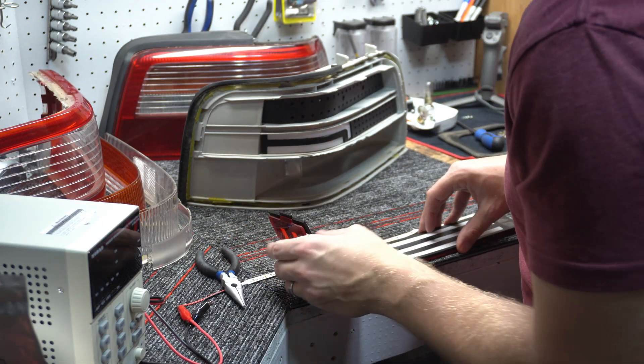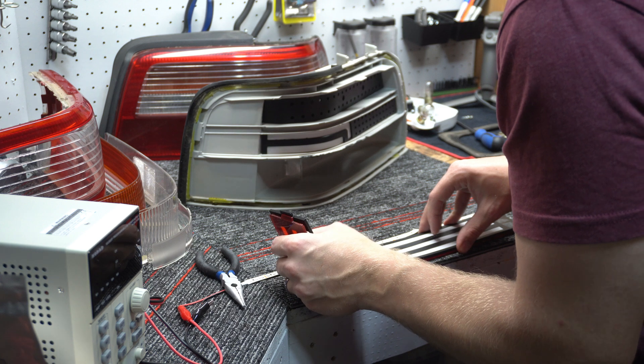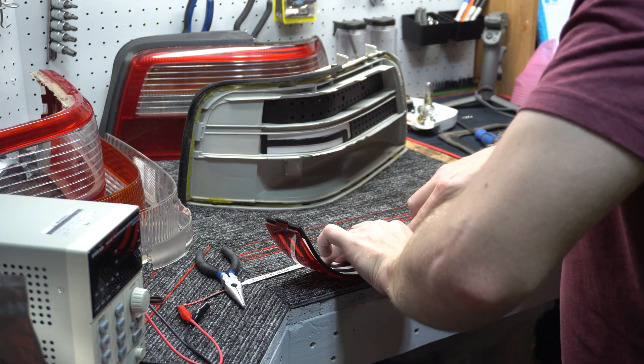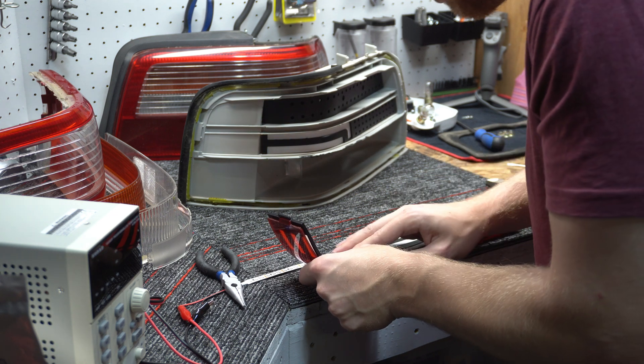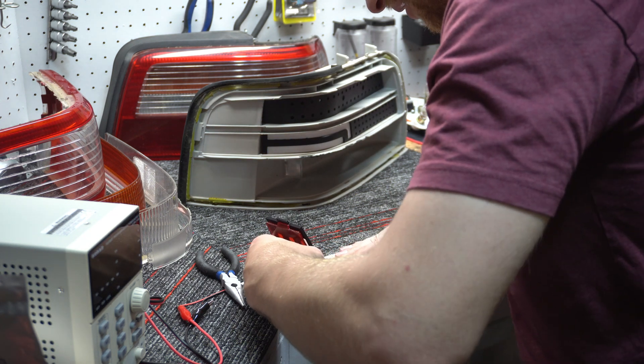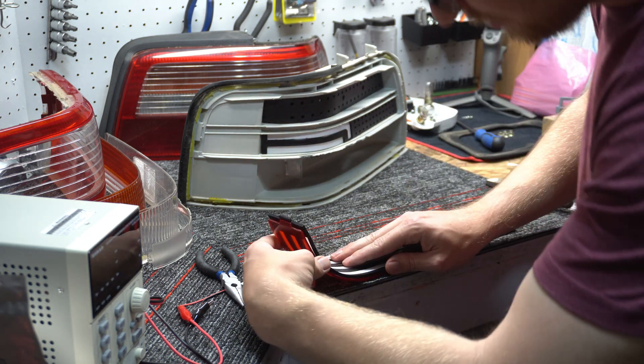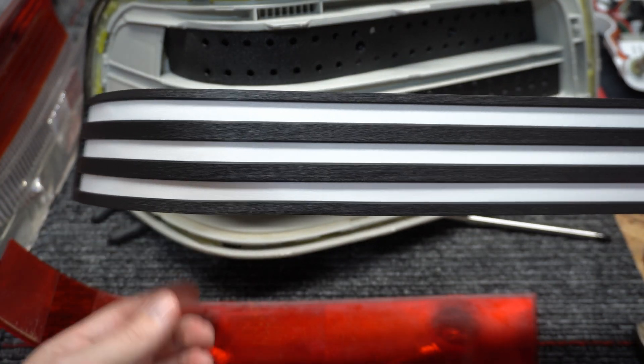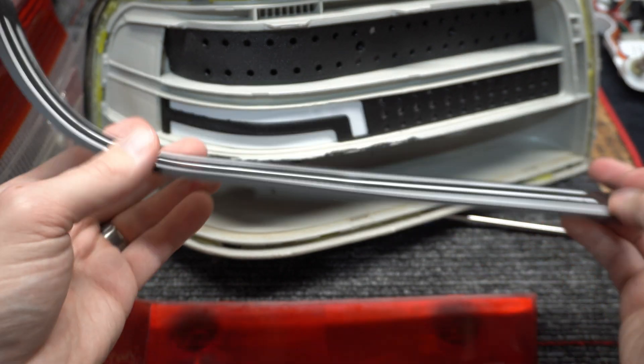It is fairly hot to the touch so I'm not really touching it a whole lot. Then it just takes a minute or two to cool down and set up in place. That looks pretty sick.